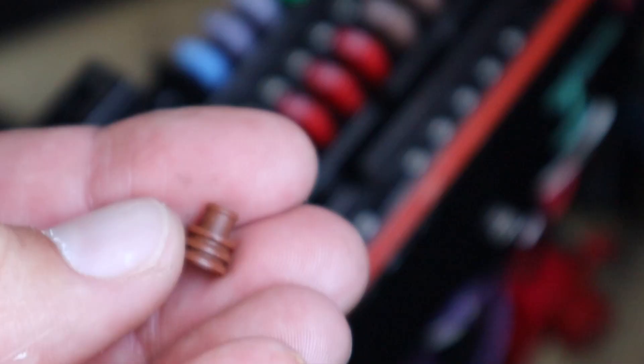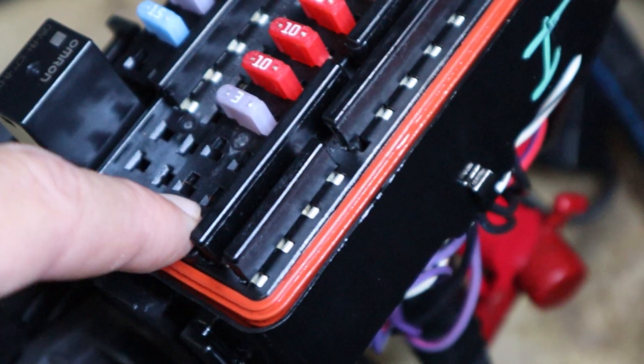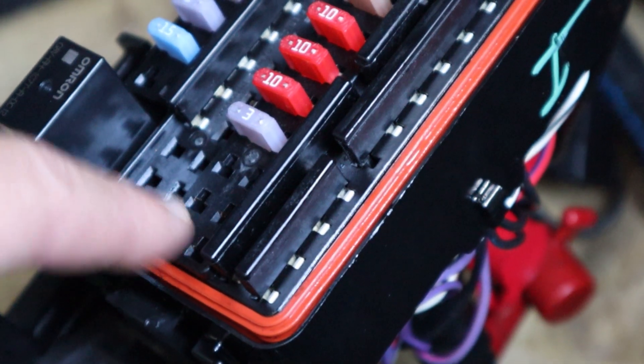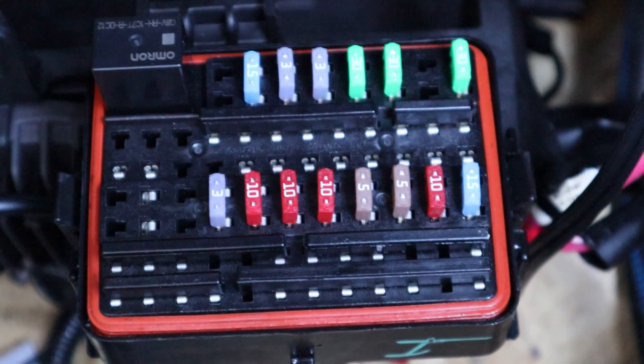These little rubber plugs are in the bottom side of the fuse box itself, so I just used a pick and pushed through all three of these holes to get the plugs to pop out. There are two wires coming from the wiring harness — one is red and one is purple. The purple will go from the fuse side and the red will connect over to the bus bar side. Make sure they are oriented in the correct direction and slide them up until you hear them click.